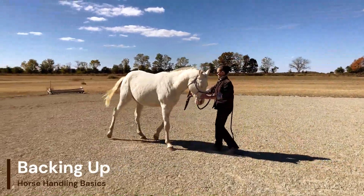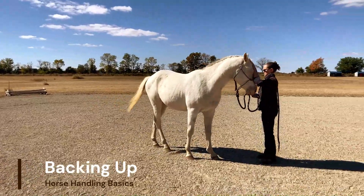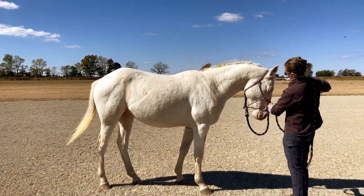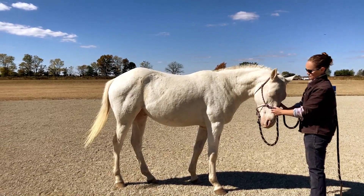Hello and welcome to Horse Handling Basics: Backing Up. We will teach your horse how to back up effectively. Pressure points are needed in moving the horse around in any direction. For backing, we will use pressure points on either side of the bridge of the nose where there are two nerves that will make the horse uncomfortable enough to move away from that pressure.